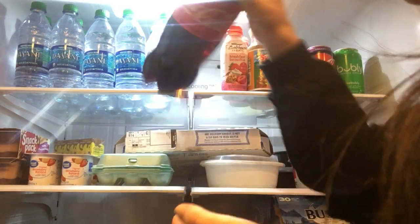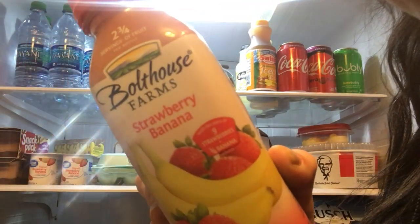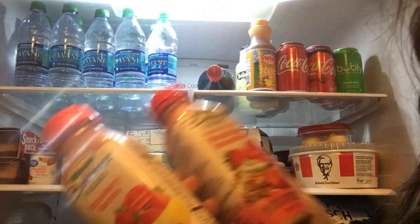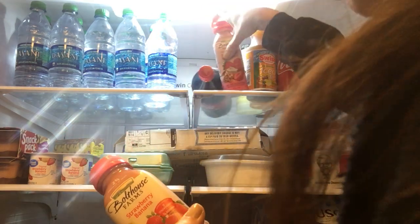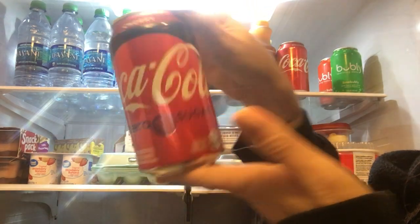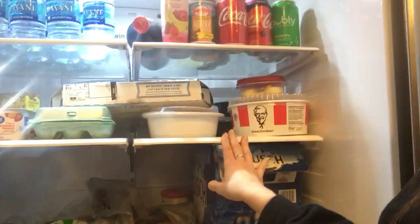I have my drinks from Boathouse Farms — I have the strawberry banana and one of my favorites, the strawberry parfait breakfast. So good! Shake it up a little bit, it literally has 8 grams of protein and 21 vitamins and minerals. We have some sweet tea, I'm a Coca-Cola girl through and through. He has some Coke Zero because he's on a diet, and we have some sparkling water.